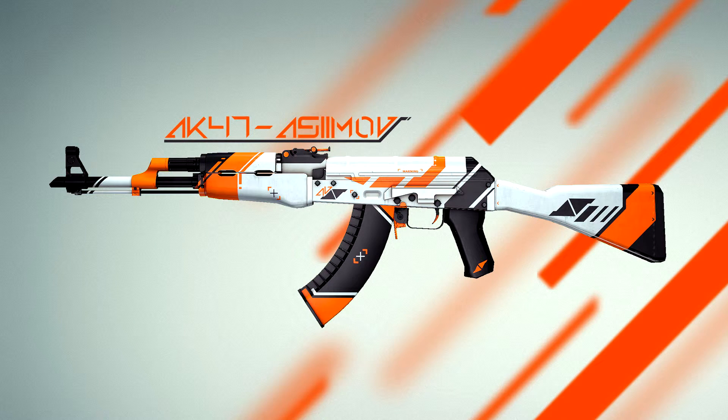Coming in at number 3 we have the AK-47 Asiimov. You either look at it and like it or you don't — there's no middle ground. It kind of just flows with a lot of angled shapes. On this finish it's quite white, with a lot of white, while on the de-gloss version it's quite black.